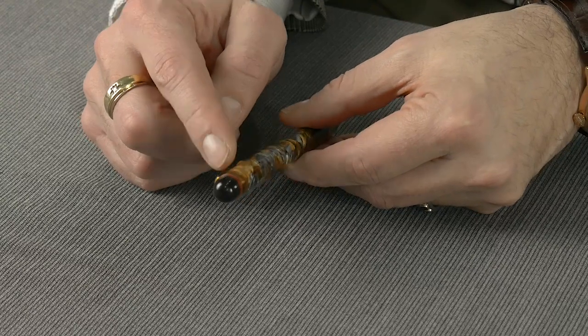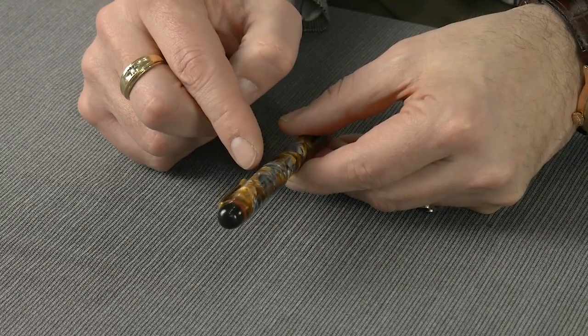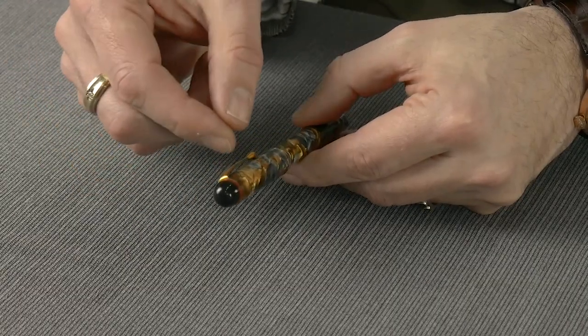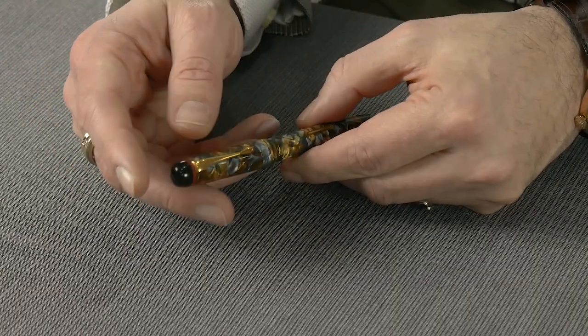We've got a nice teardrop clip — this is a washer style clip like on the dual folds, so if it does get bent you can just literally unscrew it, bend the clip back into place, and screw it back together.